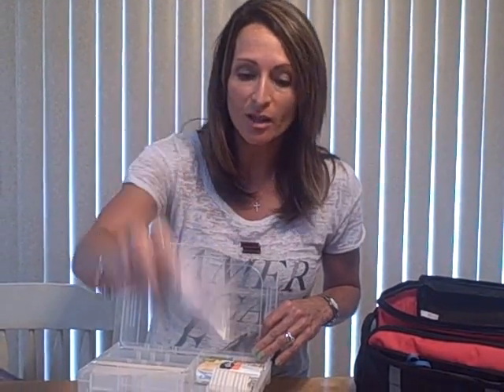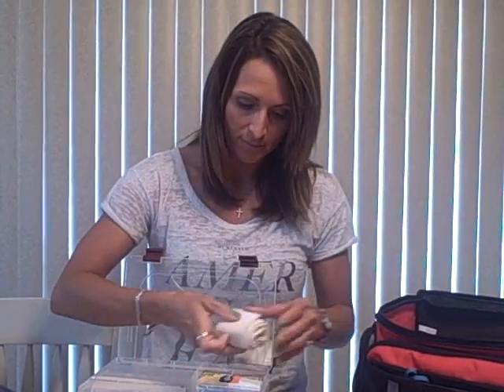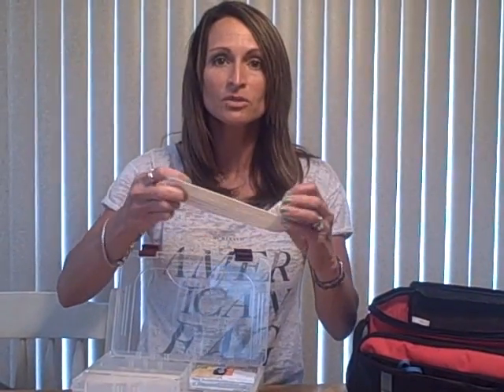I'm going to have glucose tablets. You would give someone this if they were going into diabetic shock — it brings up their sugar levels. I also have a pen light: you can check pupils, check in someone's mouth, or a wound. Here's a bandage that you secure your dressings with — this is for smaller limbs or any small areas that you need to stabilize.